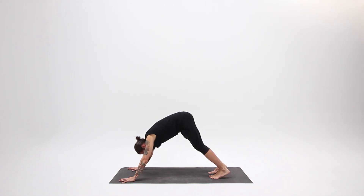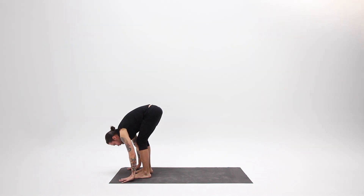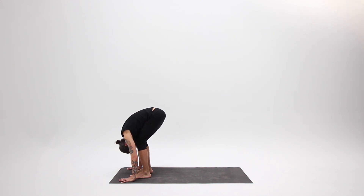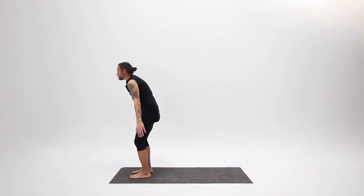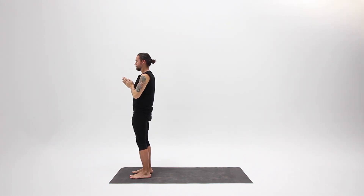Step your feet forward. Inhale, lengthen your spine. Exhale, relax in the forward bend. Inhale, press through your feet, come all the way up, arms sweep overhead, look up. Exhale, bring your hands to your heart, bring your awareness to your heart, and rest.